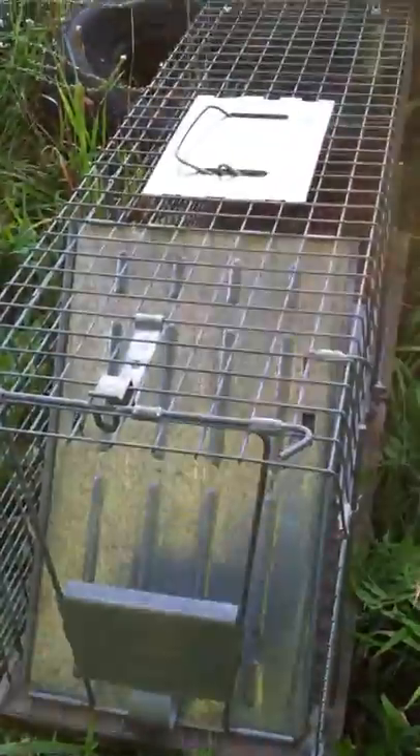These raccoons are getting up onto the trenches here and ripping holes in the plastic, which rots our corn. So what we're going to do, we're going to set up a cage trap for them.